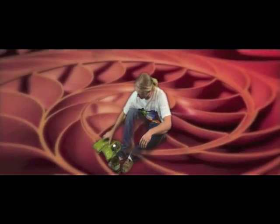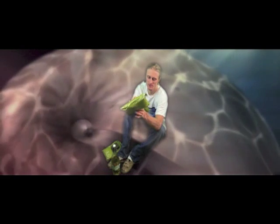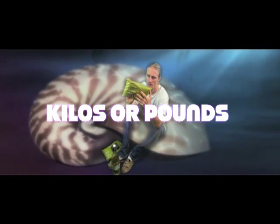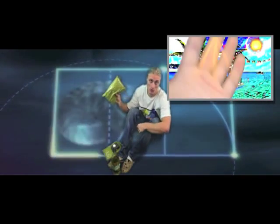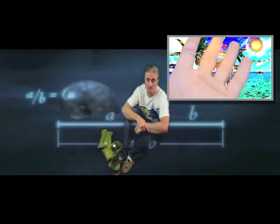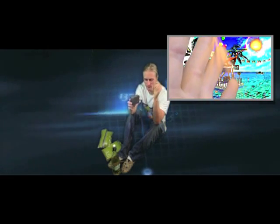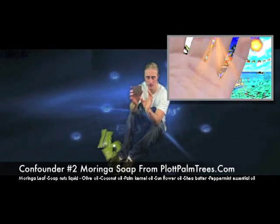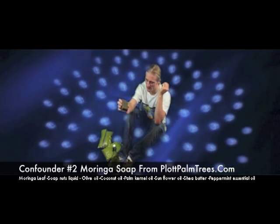So this right here is the moringa oil, and this is the 2.2 pounds in a glass jar — that's what that looks like. I mix that with the moringa powder, which I sometimes package in 2.2 pounds or in 1-pound ziplock bags. And here's the soap — I did wash my hands with the soap, which has soap nuts, olive oil, cocoa butter, and some hemp oil, all healing factors.